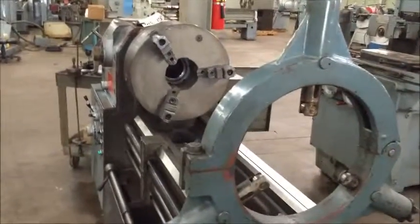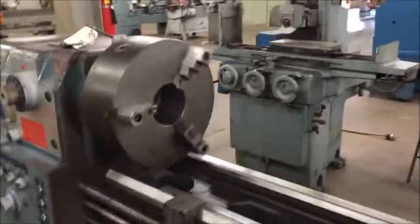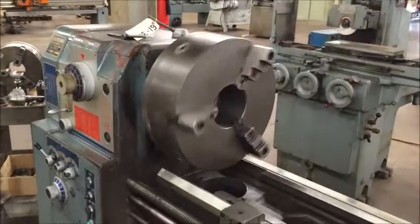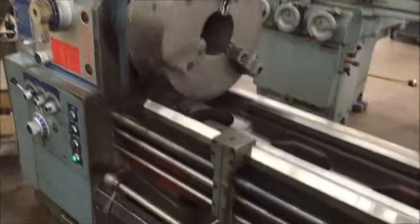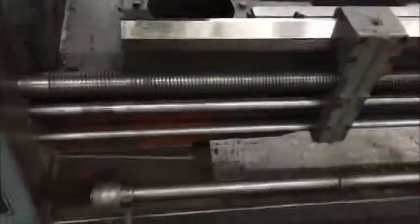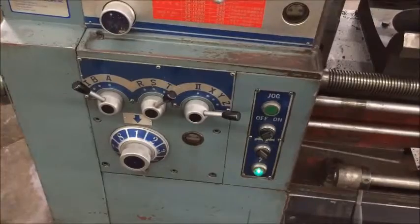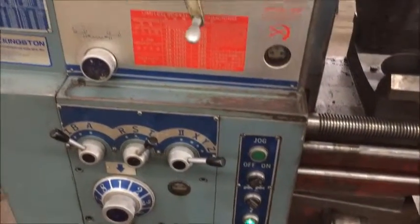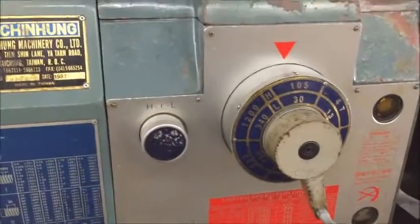This is the slowest speed. I have the big heavy chuck on there so I'm not going to go too fast, but all the speeds and ranges do work. We guarantee the machine for 30 days. The lead screw and feed shaft are turning. You have different ranges here — inch, metric threading, and jog mode for the chuck. Spindle speeds are 13 to 1200 RPM.